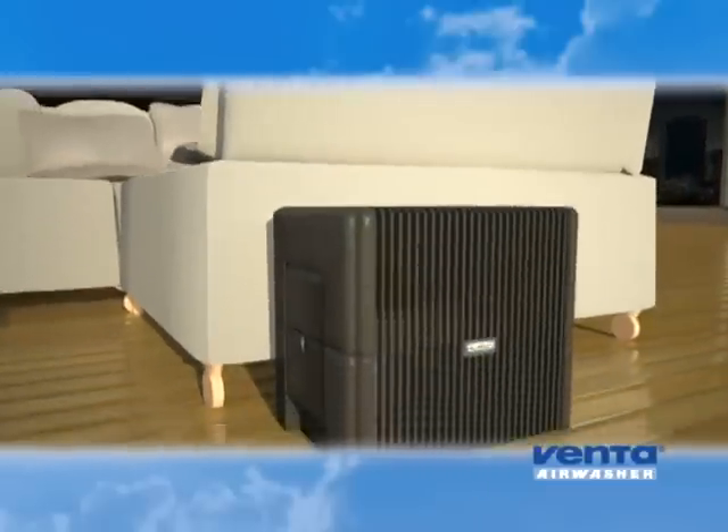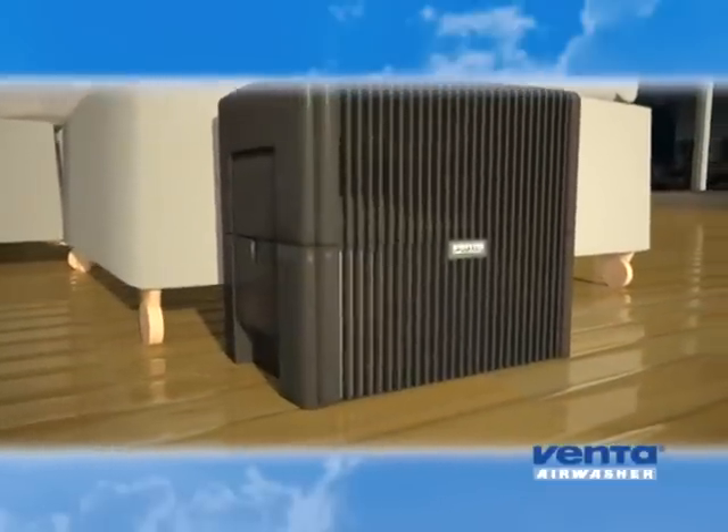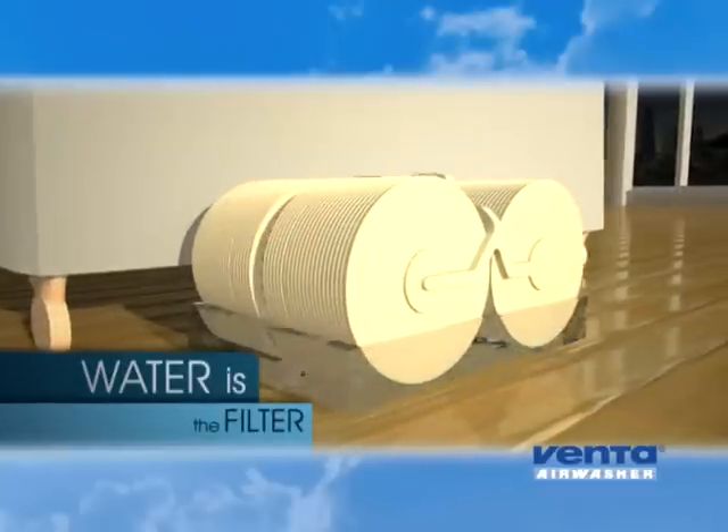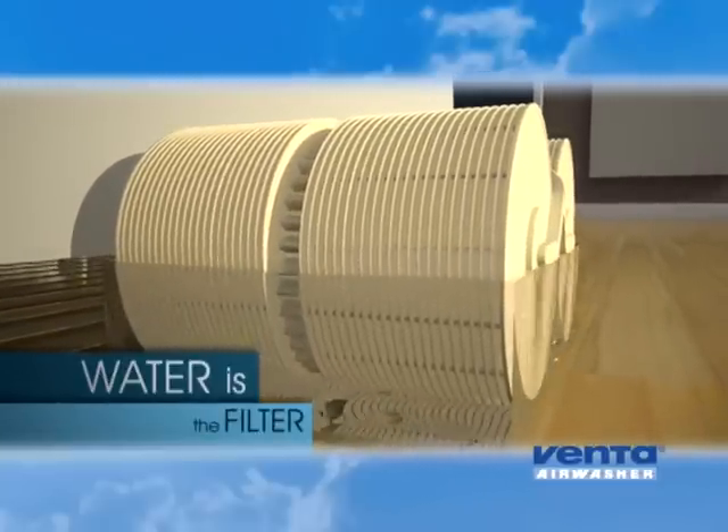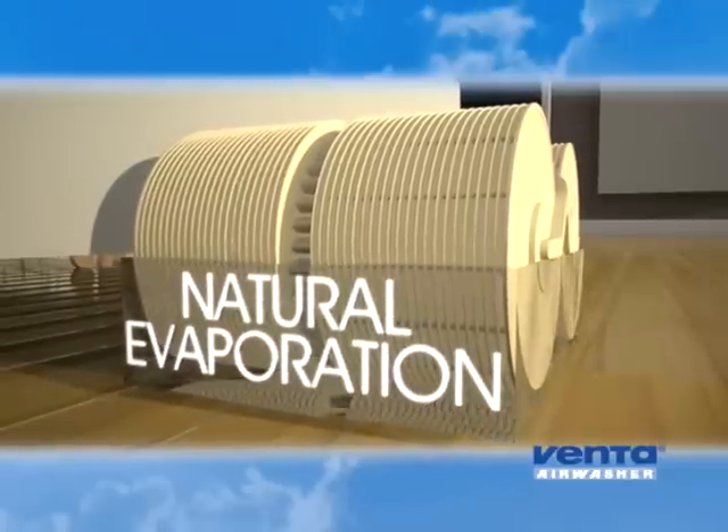The German-engineered Venta Air Washer is simple to operate. Just add water and let the rotating Venta disc stacks humidify your home through a unique process called natural evaporation.